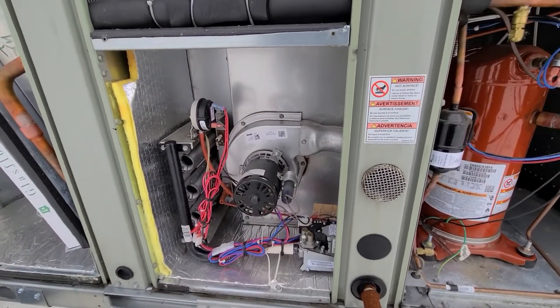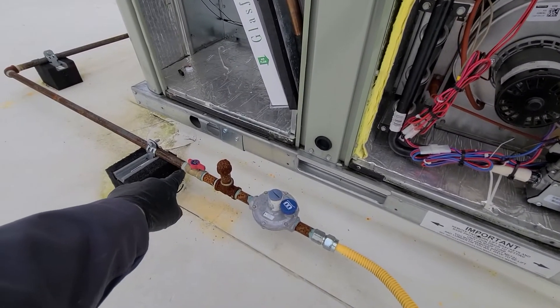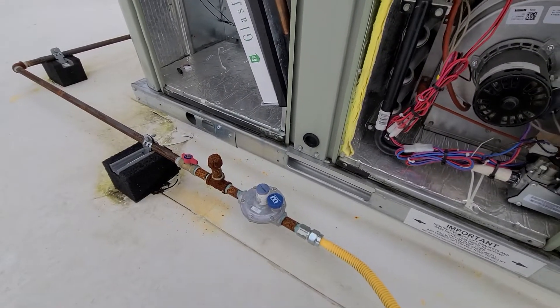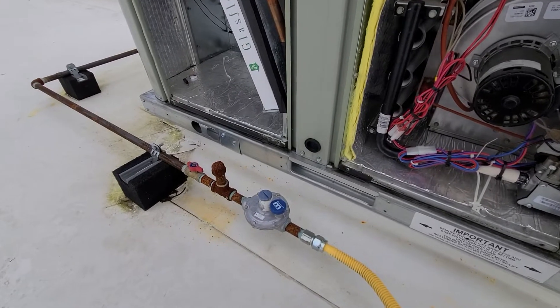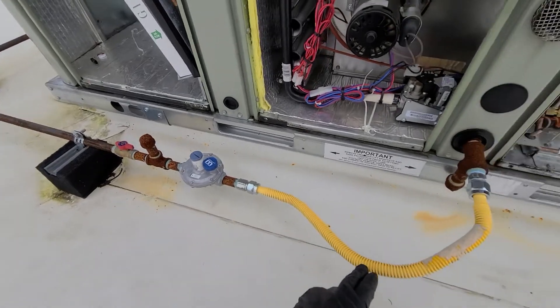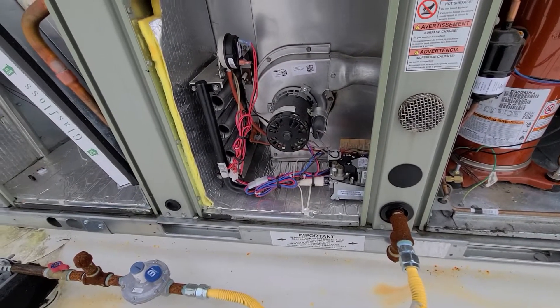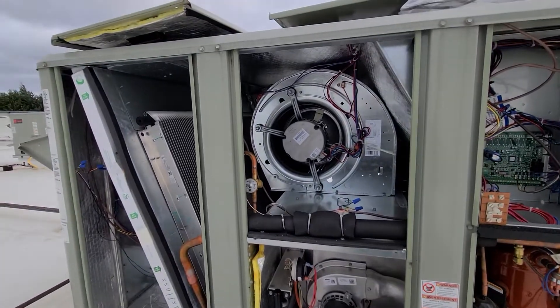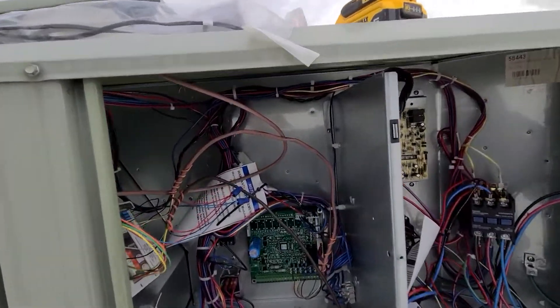Going in here, we have our shut-off valve, and then this is a high-pressure system as far as the gas goes, so it has a pressure regulator right at the unit to bring the pressure down to something this unit can actually handle. That sums up these compartments.